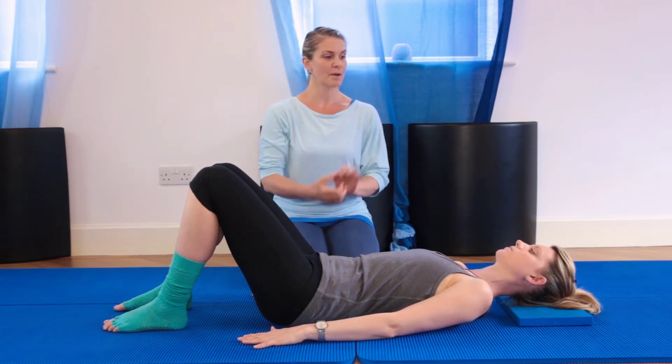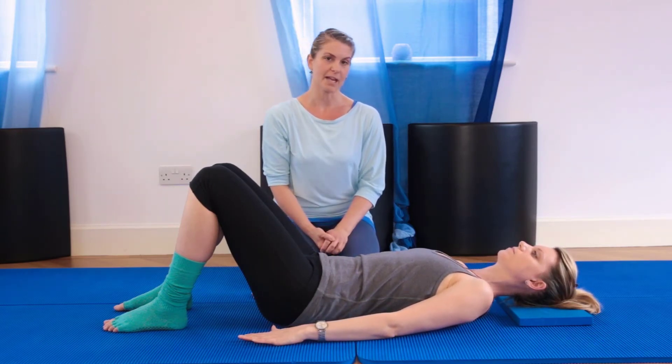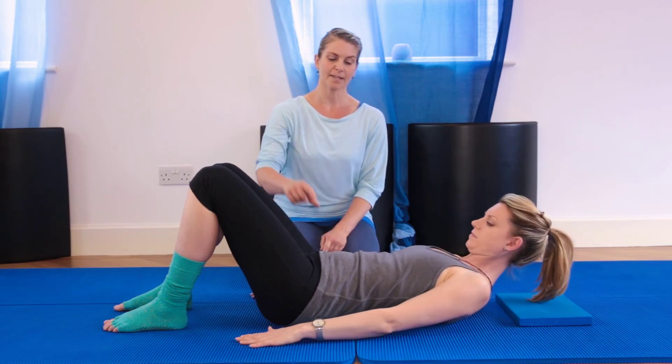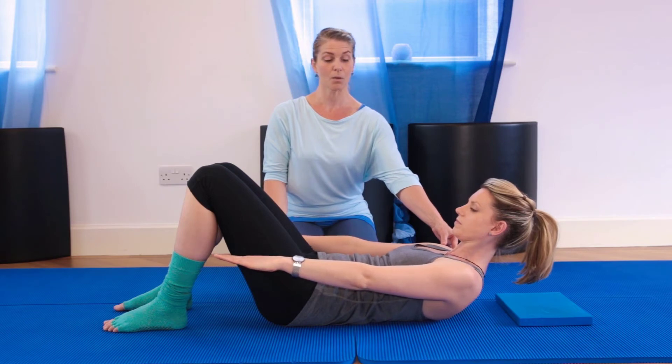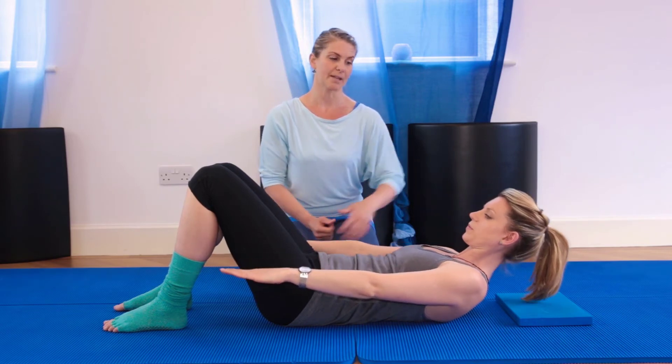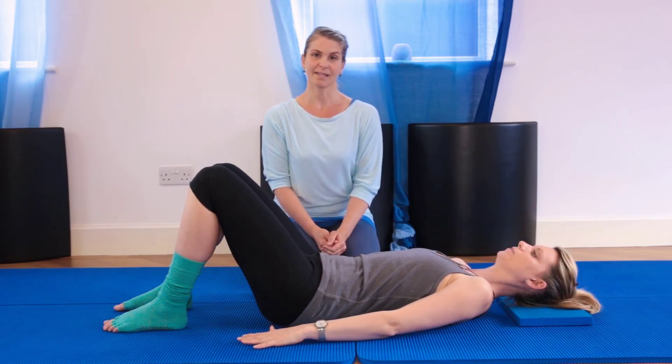So this time I want you to really feel those bottom ribs pull in for me, Sophie. Inhale to nod the chin. Exhale, flexing up, connecting those hip bones and bottom ribs, keeping the shoulders in a really good place here. Inhale to hold it and exhale to roll back down. And that is your ab prep.